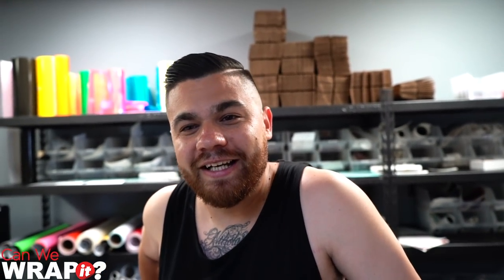That was cool — like unexpected. We asked you guys what you have suggestions for us to wrap, and that came across our desk and we made it happen. That was the best — to see the little guy as excited as he was. That was way cooler than any car delivery or anything I've ever done. I don't want to diss you guys, but yeah, that was cool.